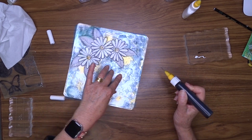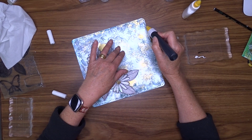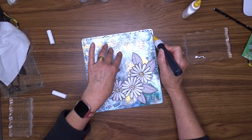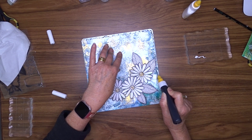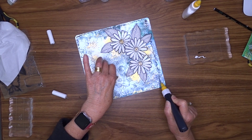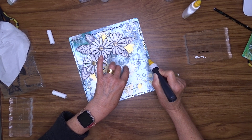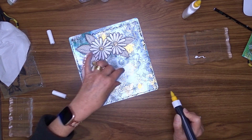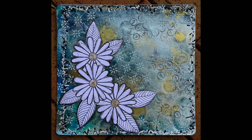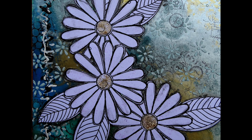That will be the end of my video for today. I've really enjoyed this — the last journal page I made was about a week or two ago, and before that I hadn't made one for over 12 months. I seem to have got the bug back! I'm really happy that I've managed to keep it light and not overdo it. Thank you for joining me today, and thank you to everyone who has subscribed. If you're not already a subscriber I'd love it if you would — I've been doing this for a couple of years and it's a slow but enjoyable process. I hope you can join me for my next video.